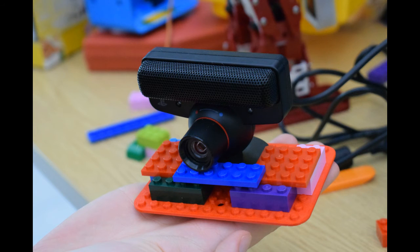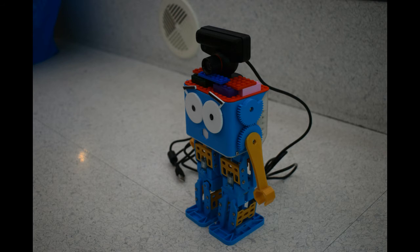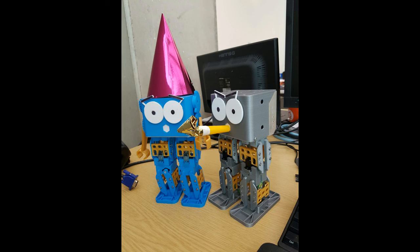Dante has decided to build a mount for a PlayStation Eye camera, which doesn't look at all silly on top of a Marty. In other news, our crowdfunding campaign launched, and we're super happy about it.